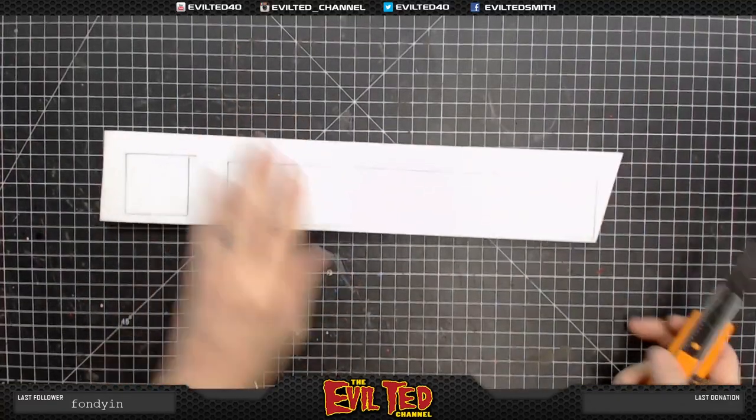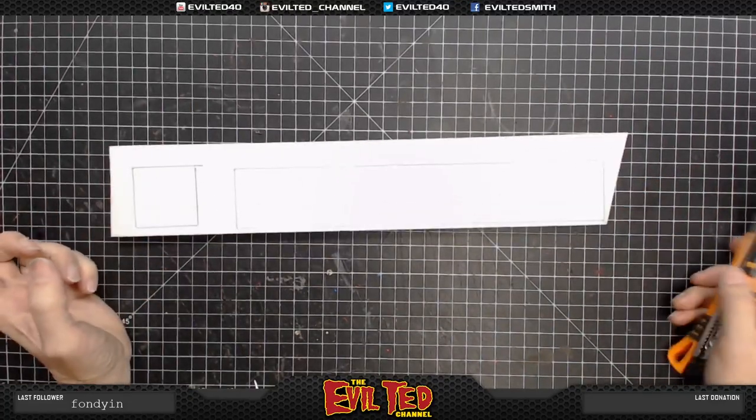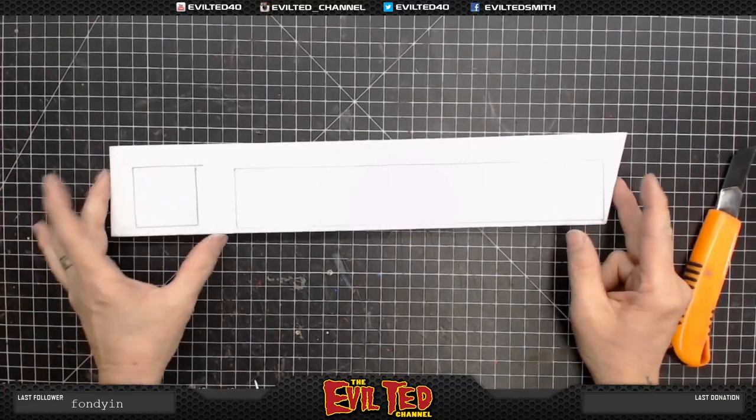Now we're going to add this detail piece. This looks like 8 mil foam. You can use 8 mil to 10 mil when building this helmet — they both still work.